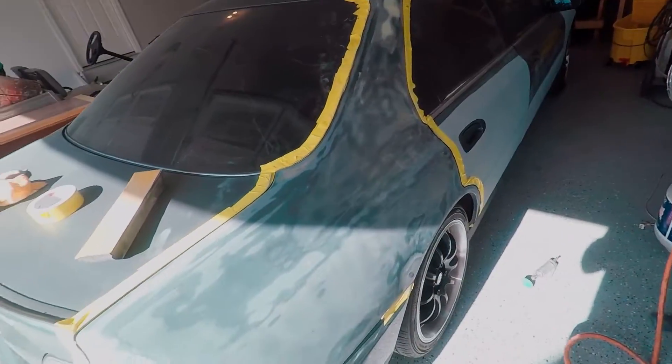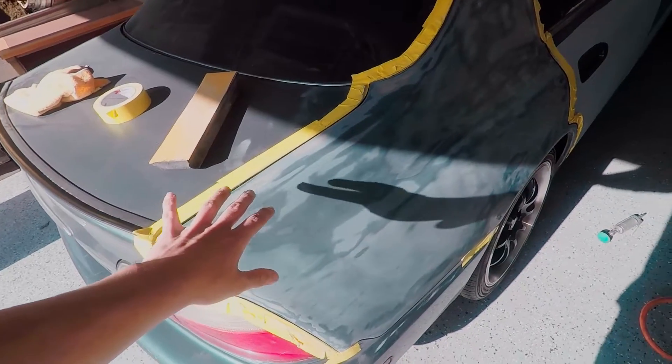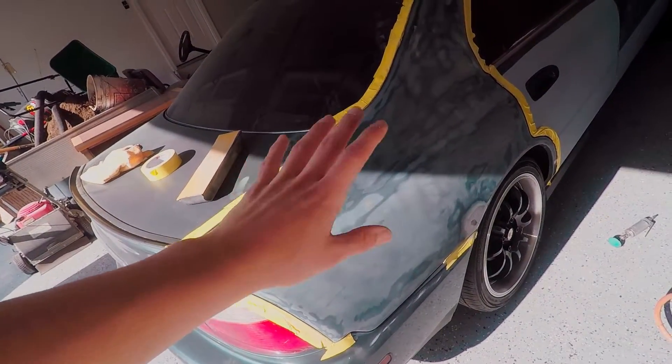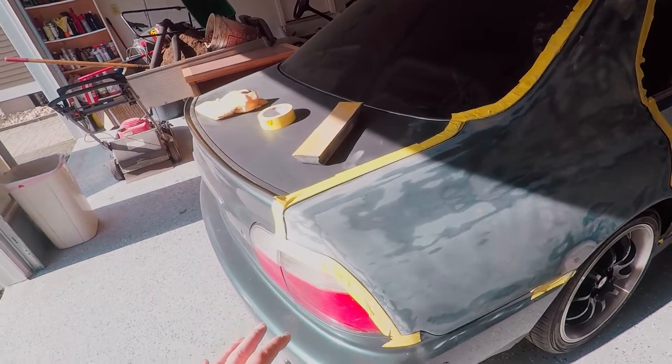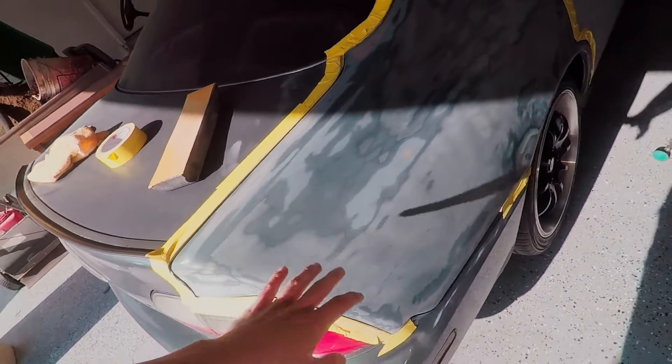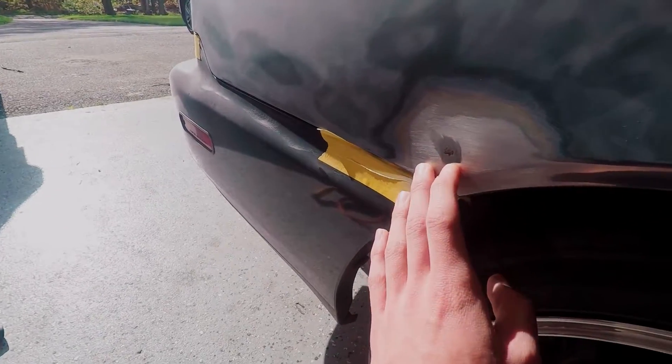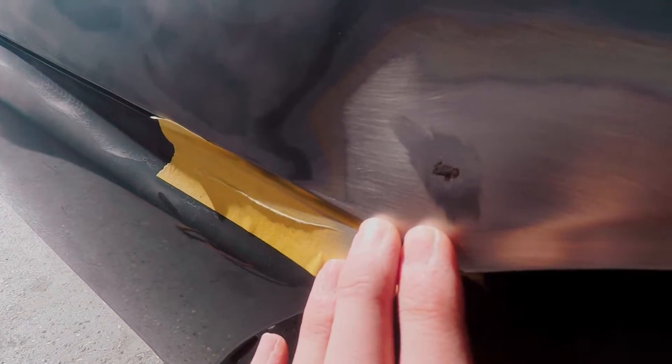Welcome back to another Honda video. Today we're starting the quarter panel - I already jumped the gun a little bit. I did some sanding with a DA, went over it with 180 or 220 just to scuff everything up, got the edges pretty well scuffed. There was a little rust bubble down here and I sanded it, then ground it a little bit, and now you can see it's getting bigger.